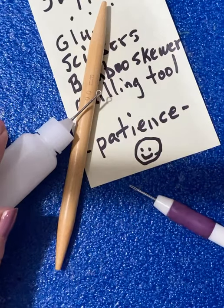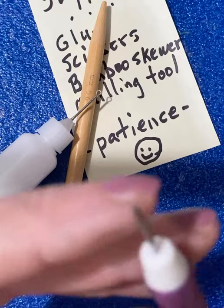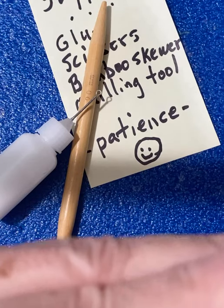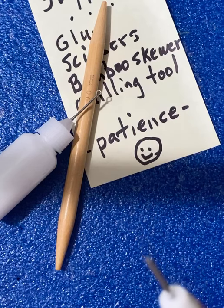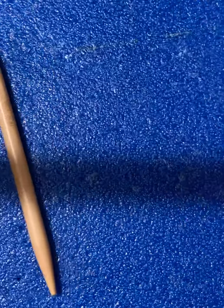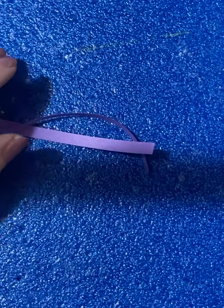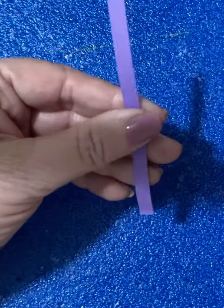If you don't have a quilling tool, you can actually use a toothpick and splice it so that it has a little slot — I was trying to show you, but it's so hard to see. The first thing you're going to do is cut your strips. I've already cut mine. I'm going to use purple, and I want 10 of these, 4 inches long.